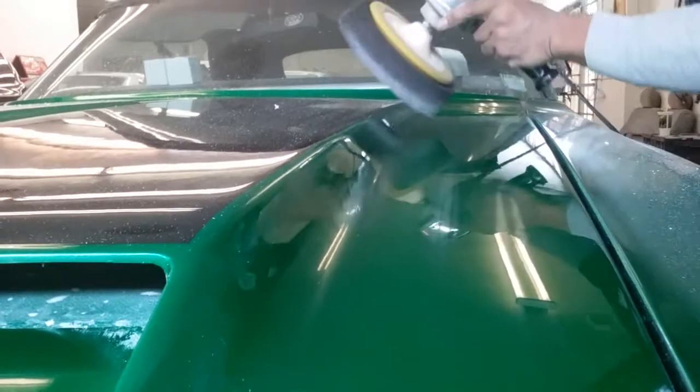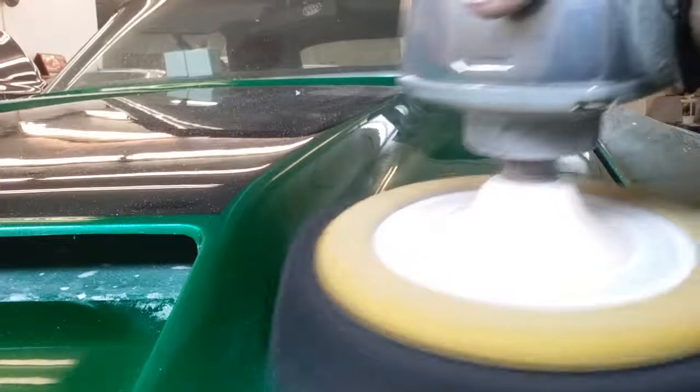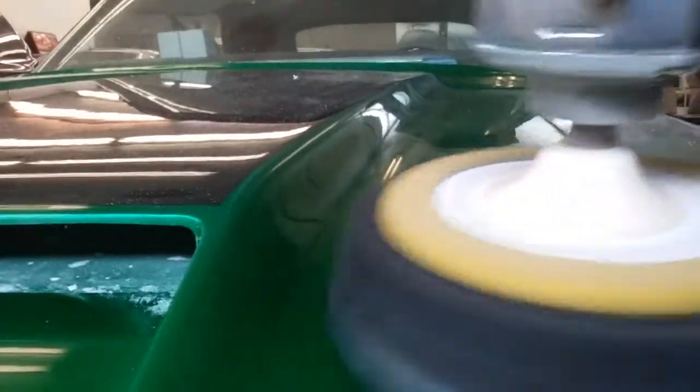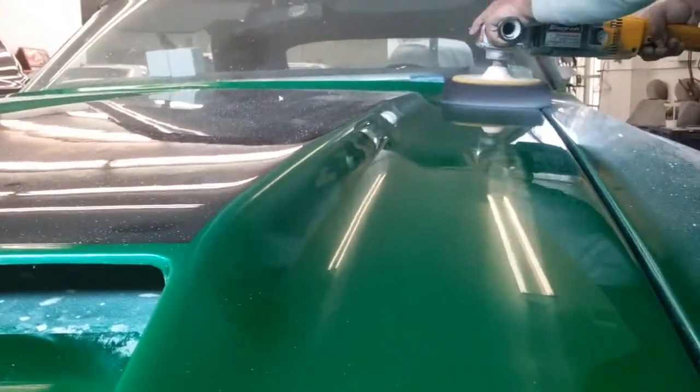With a wool pad, you more — you know, like this. We love it. We're about to try the 3M foam pad, which is pretty much your weight a little bit, but not as aggressive — you can't be too aggressive with it.